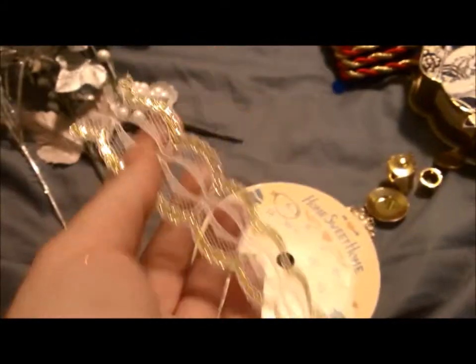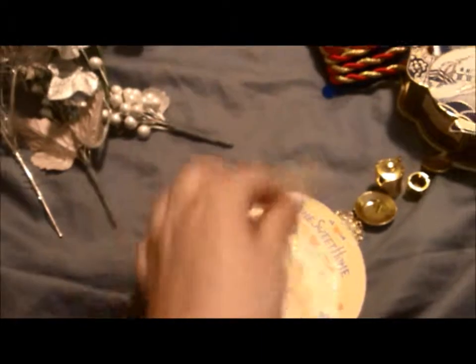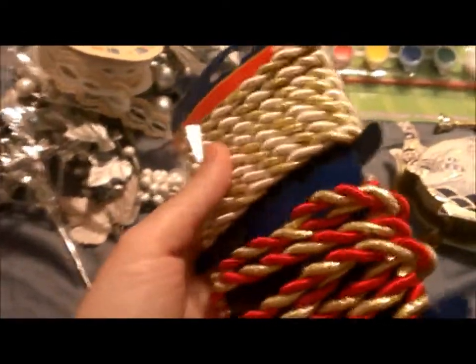And then I got this gorgeous trim. I love this trim. Isn't that pretty? This is just beautiful trim. And then this lace here — I guess it's not lace, it's also trim. I just love it.